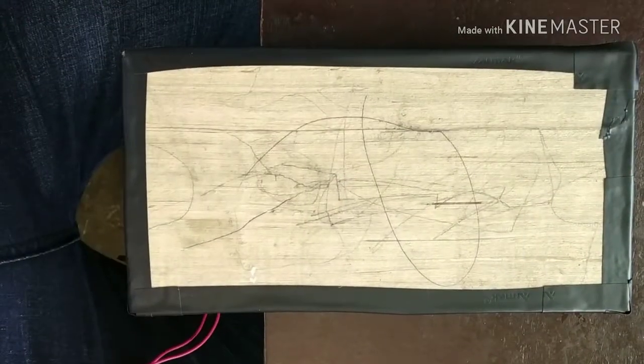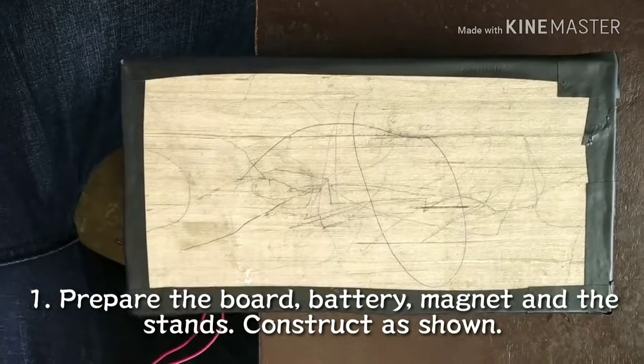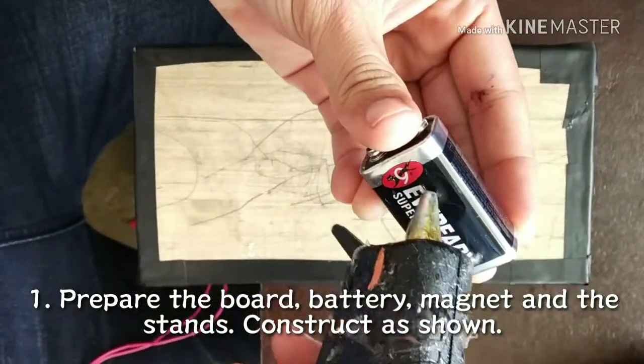For the first procedure, prepare the board. Then glue the battery on the board at a certain position.